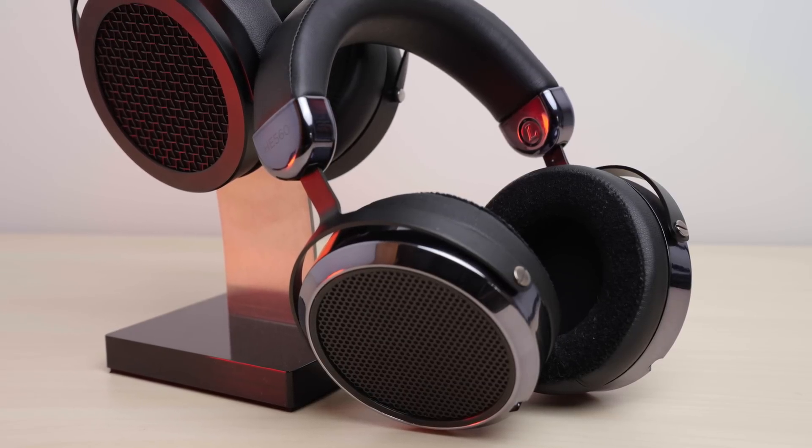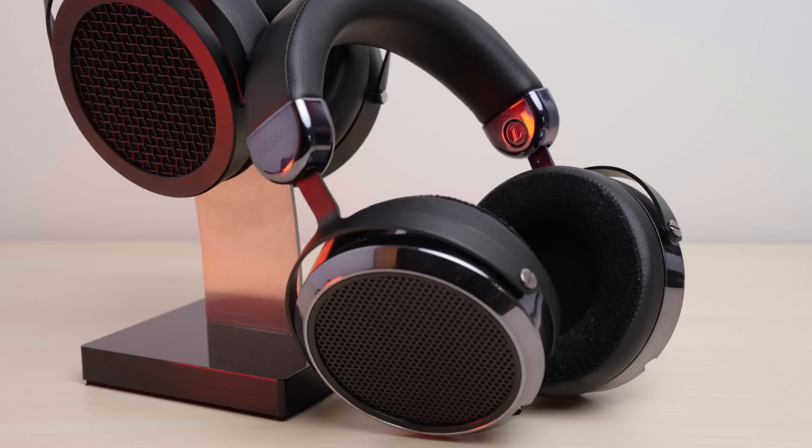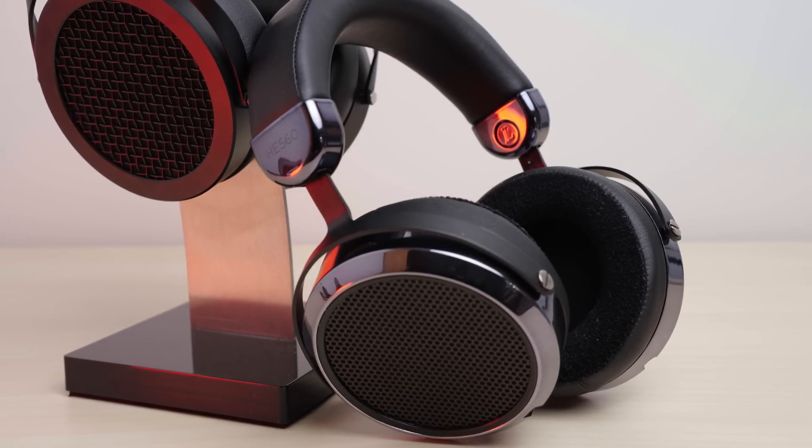This HE560 is the V4 from Adorama and as of filming this right now, it's currently only available used for around $300, which is also around the same price as the Sundara. I just want to make it clear that this isn't the V2 that I think is still available there. Yes, the HE560 V4 is the headphone you've seen me use as a daily driver for the past month on various live streams. You might be thinking — wait, you're covering a headphone I can't buy new? And the answer is yes, because I just happened to find it interesting. This stuff comes and goes and if it's available once again in the future, you'll have this video to come back to as a resource.